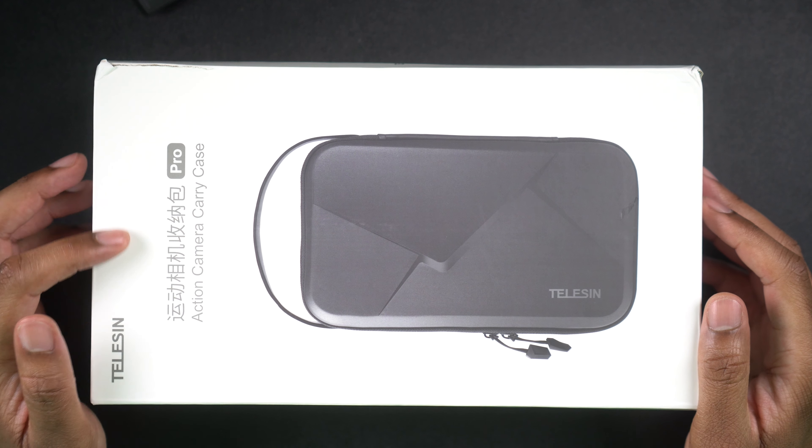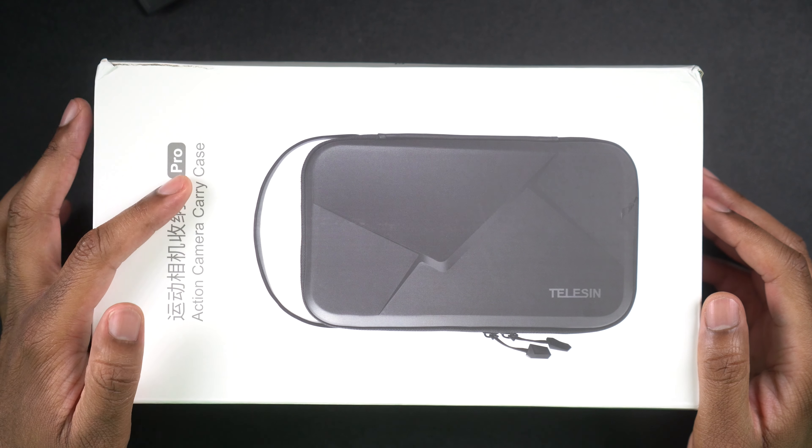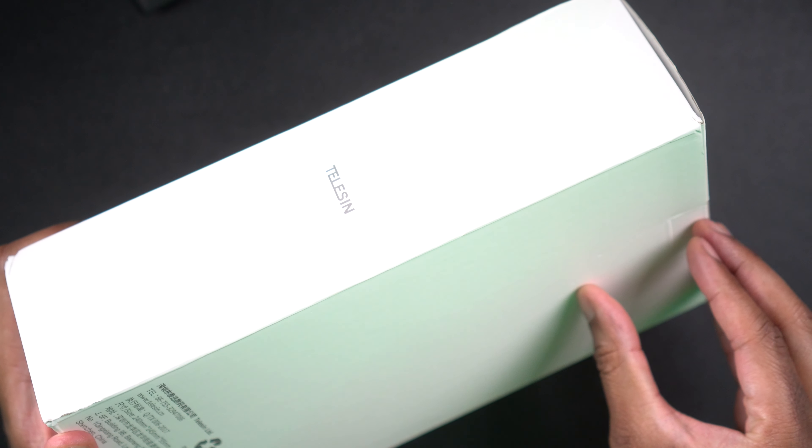All right, let's just go ahead and take a look around here. We can see that it just says Telson, and we can see it says Action Camera Carrying Case, and there's not much else. So let's go ahead and actually get the box open so that we can see what is going to come inside of it, what it's going to look like, and how this case is.